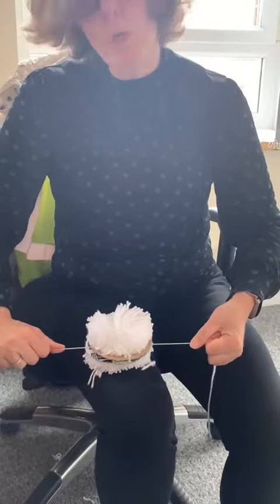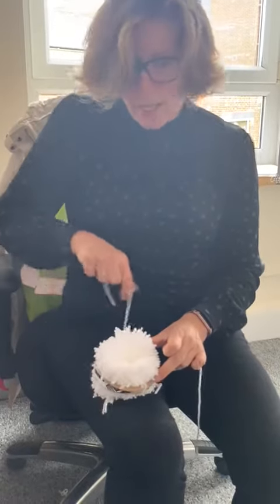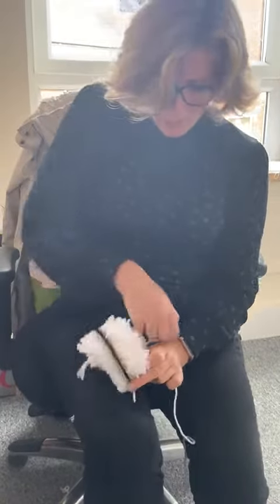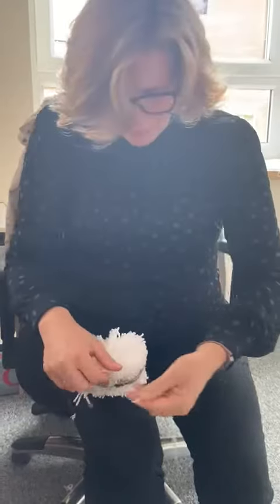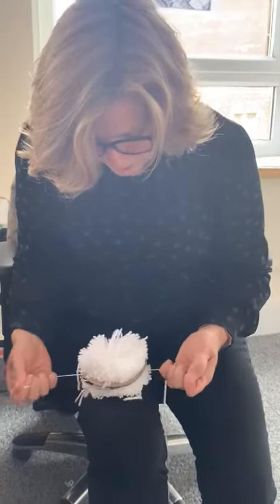Tie it in a single knot, put it really tight. Put it as tight as you can, because this is what's going to make the pom-pom nice and rigid. Then take one of the threads and wrap it round again, and we're going to make another knot. This is all about trying to keep it as tight as possible.